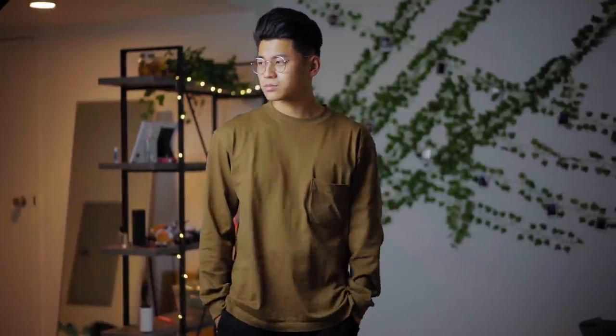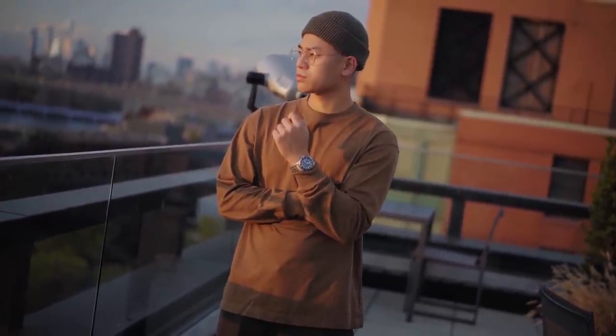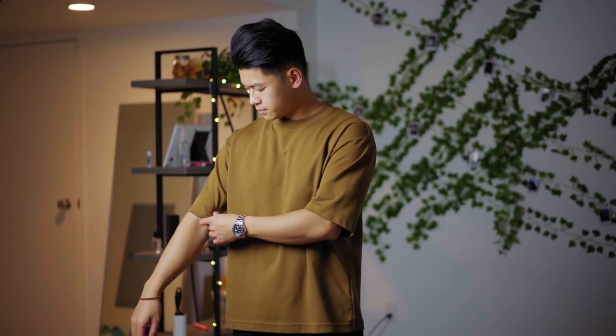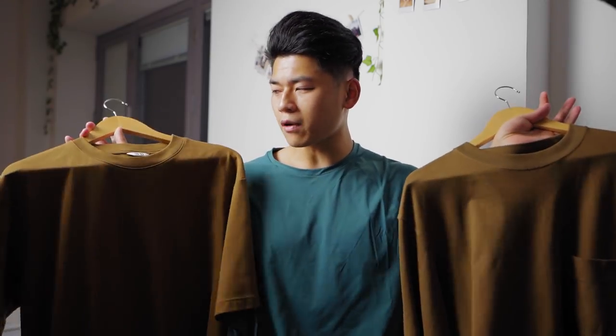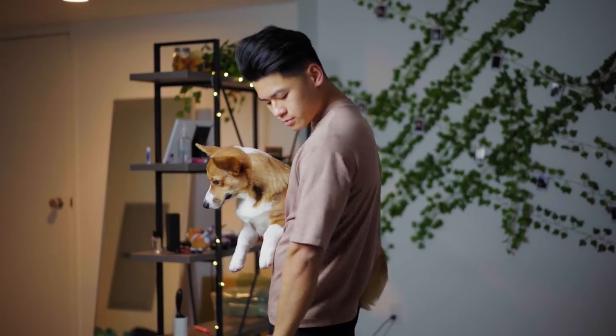Now we have Uniqlo stuff. This is the pocket long sleeve, and I'm wearing a size medium — it does fit a little bit more loose, nothing too tight, which is definitely a vibe right now. Brown is just something I've been into as well, so I picked that up. You guys know I talk about the Airism boxy oversized tee, and I picked it up in a light brown as well because I've just been on that brown wave. If you guys are looking for more oversized tees, definitely check out Uniqlo. I also have the same Airism boxy tee in their nude colorway.